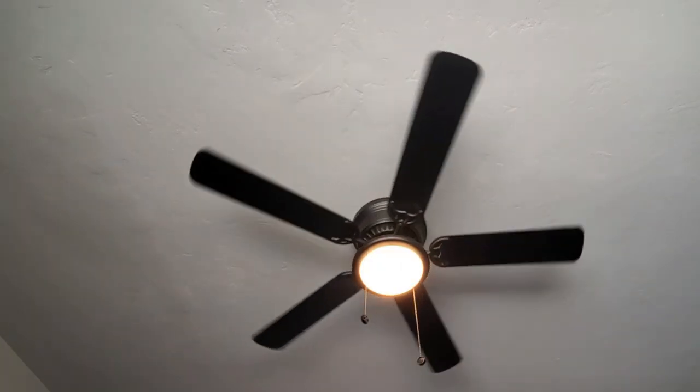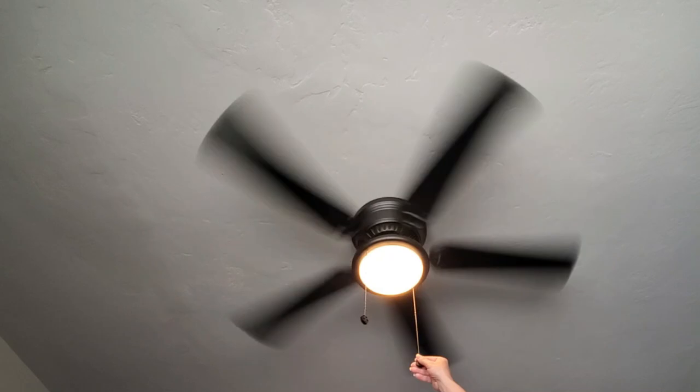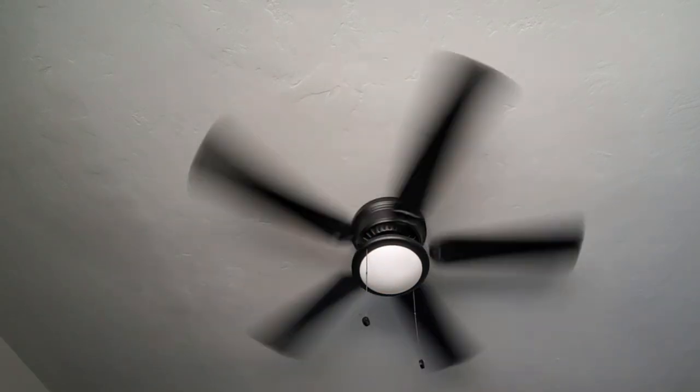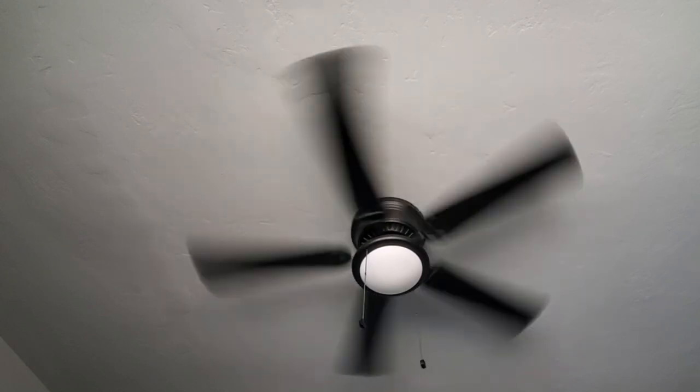We recently installed this LED black ceiling fan with light kit in a bedroom, and it's made a huge difference in keeping the space cool and comfortable. This fan has a sleek design with five reversible blades that gives you the option of black or mahogany finish, making it easy to match your decor. The fan also features a frosted glass dome light that adds a nice soft glow to the room.